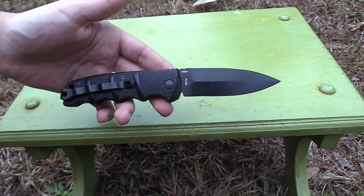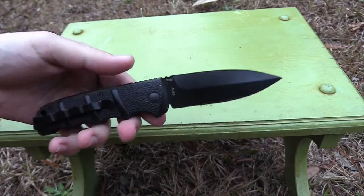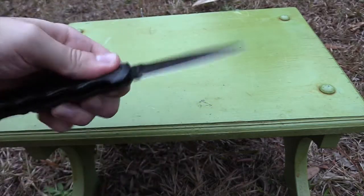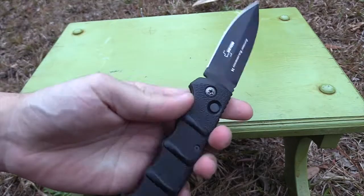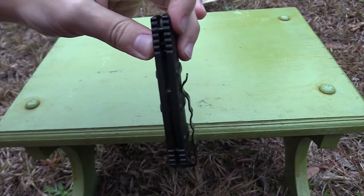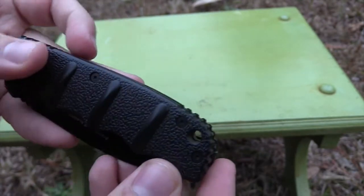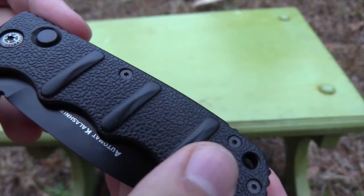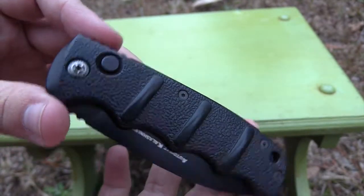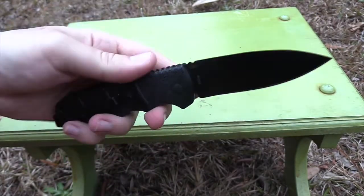It definitely looks pretty sleek — this was my favorite looking one. I wish the black coating held up a little bit better; I know from watching other people's reviews that black coating wears off fairly easily. It has these little inserts right here and I don't really like the look of those. You pretty much know how you feel about the looks when you got it, and I was just kind of like, yeah, why not — make a good review at least.